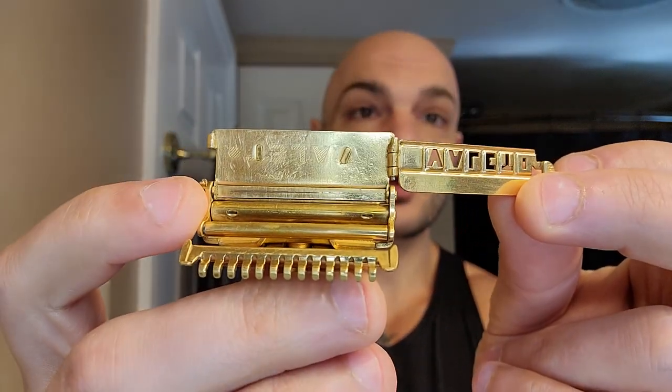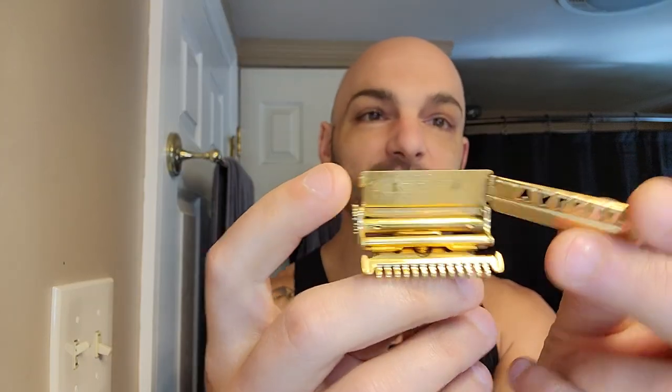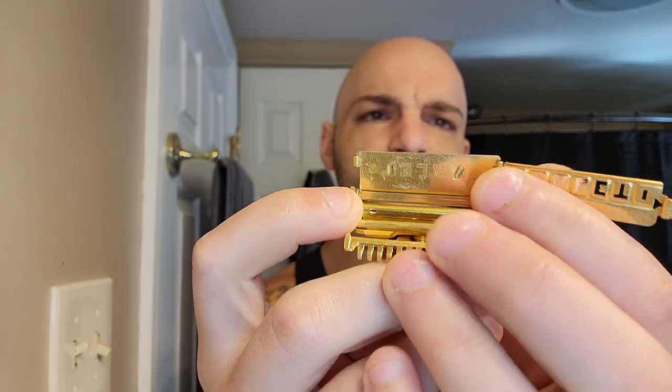The VC2 opens exposing a loading plate similar to the first model, but instead of sliding your blade in, you open this little door. You put your blade on the loading plate and close it. Back in the day, Valet pressure-punched from the top cap inward, creating these little ridges you can see up here. These ridges held your blade in place while closing, and they were specifically punched for a Valet blade.